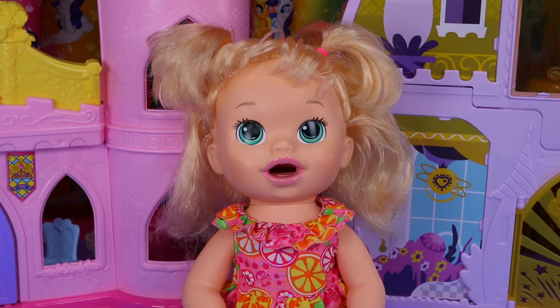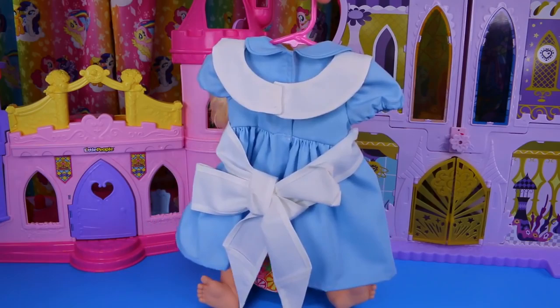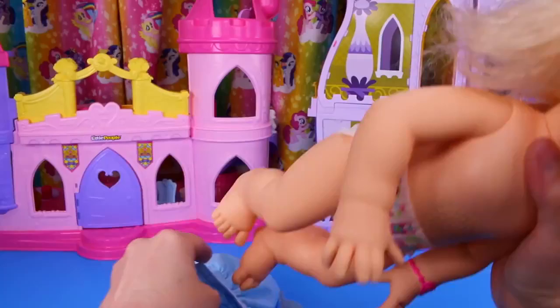Hi everyone! Today we're going to turn Baby Alive into Alice from Alice in Wonderland. I bought this super cute Alice in Wonderland outfit on Etsy, made for 18-inch dolls. So let's dress her up.